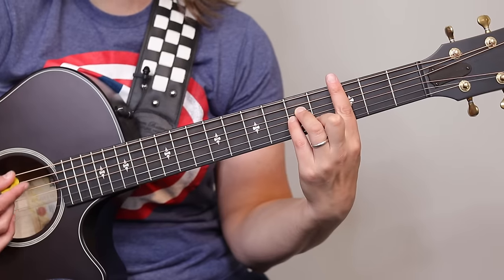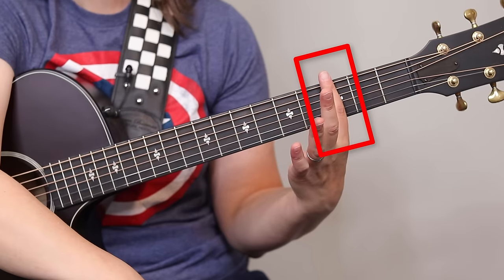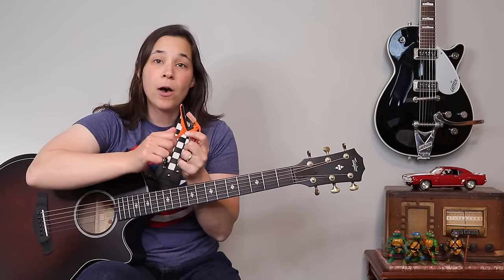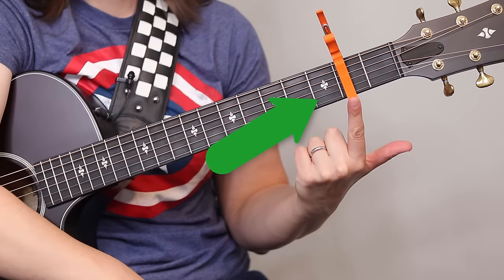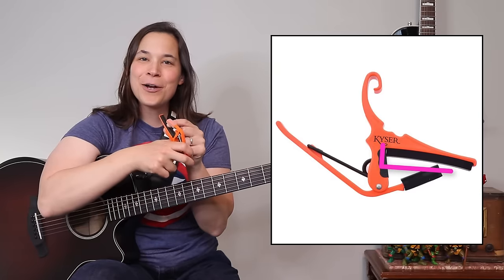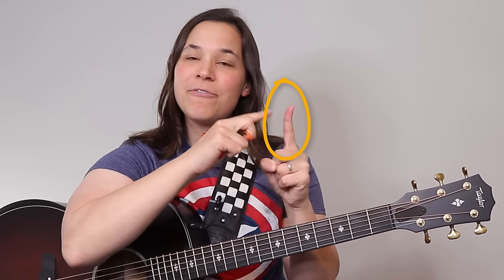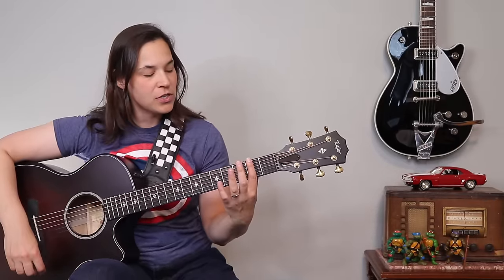A lot of students can play bar chords cleanly by using the flat side of their finger, but for some students that's a little bit tricky. If we think about a capo — that clip that goes over our guitar — that's what our first finger is acting like, so we have to have contact and pressure with all of the strings. With a capo there's a hard piece of rubber in the middle, and when you look at your finger, this side tends to be very fleshy.